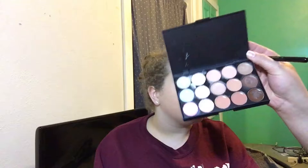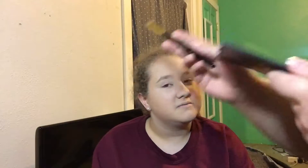Now we're going to go in with this cream contour kit I got from Amazon. It doesn't say a brand or anything, so it was cheap. I'm just going to apply it with this Morphe 102 brush — it's like this little guy.